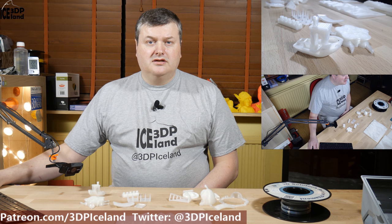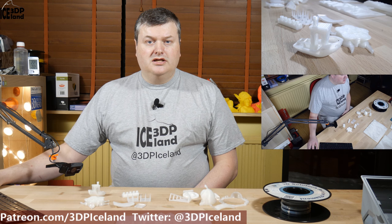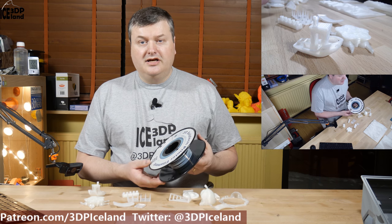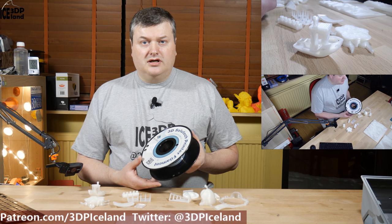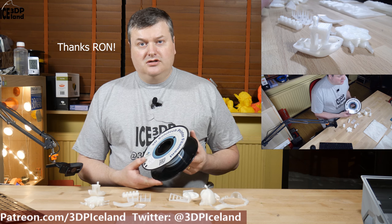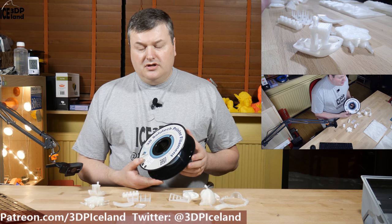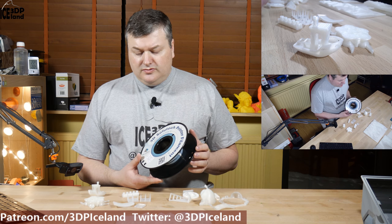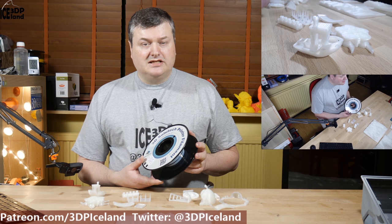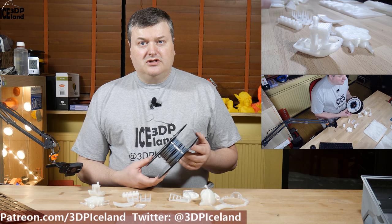Hello, my name is Martin and this is 3D Printing Iceland. In this video I'm going to do a review of 3D Solitech PLA filament. I got this filament as a gift from Ron, the happy extruder, last year and I decided to try it out with several test prints and some landscape models. So let's have a look after the intro.